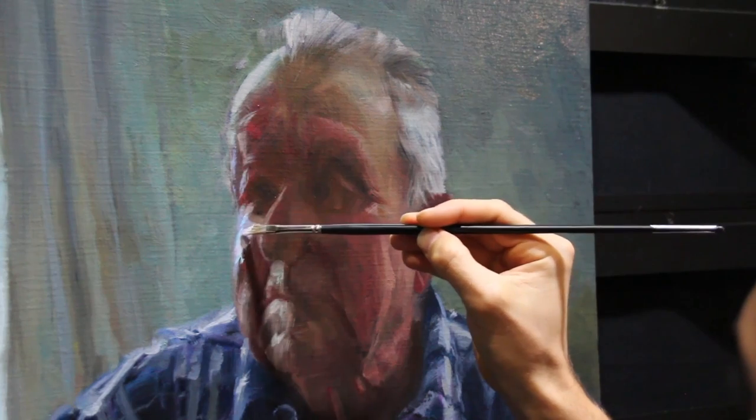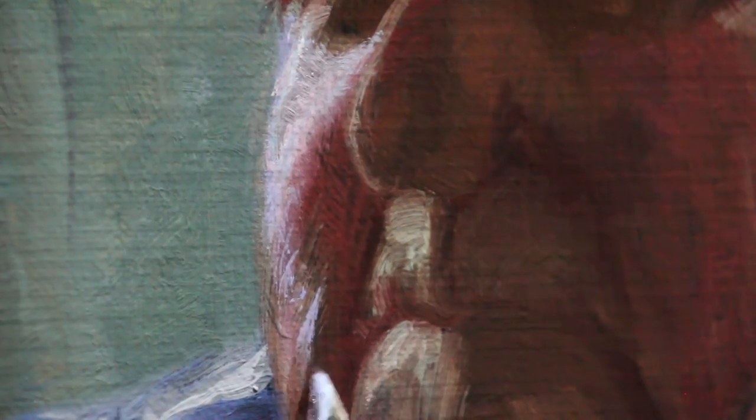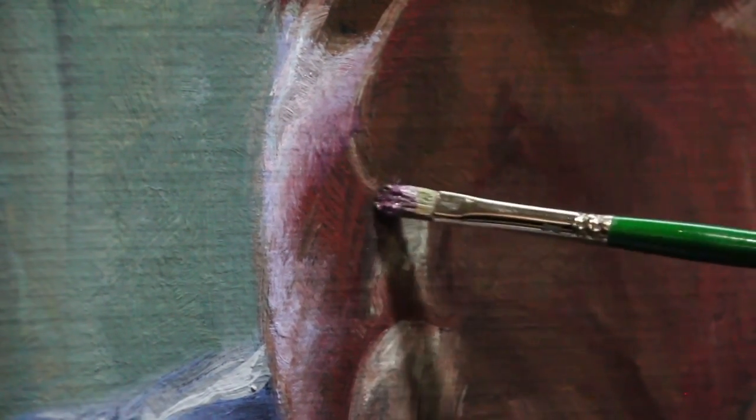Now if I was paying attention to my rule — save your tonal best for last — then these marks here should stand proud of my block-in layer and there's still some room to go tonally. You'll also notice that these colors are slightly violet. I've used a bit of quinacridone magenta, ultramarine blue and cobalt teal in combination with that titanium white.